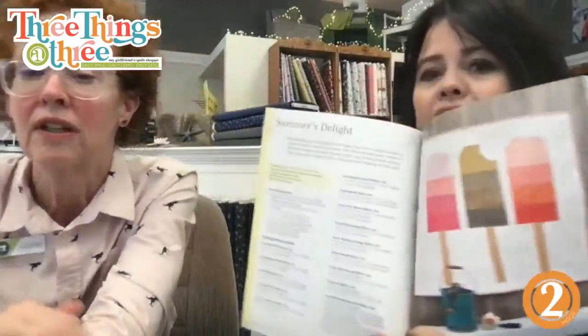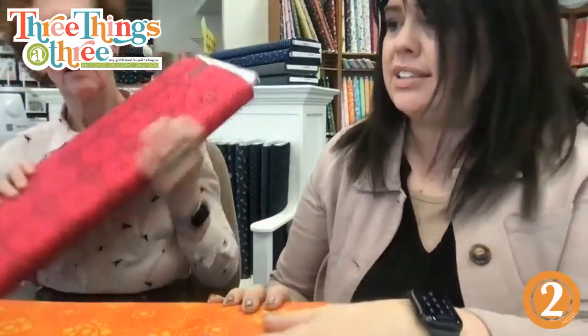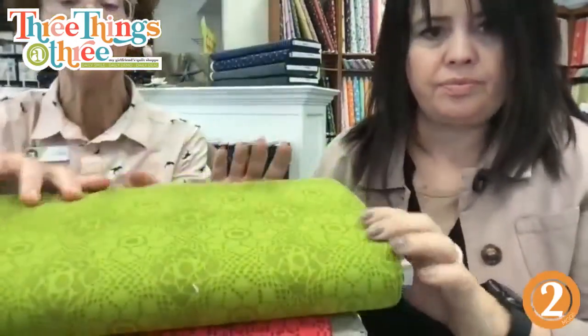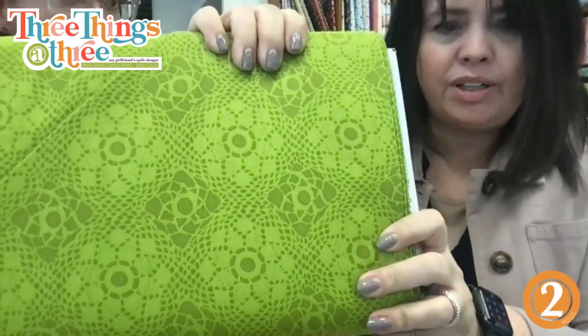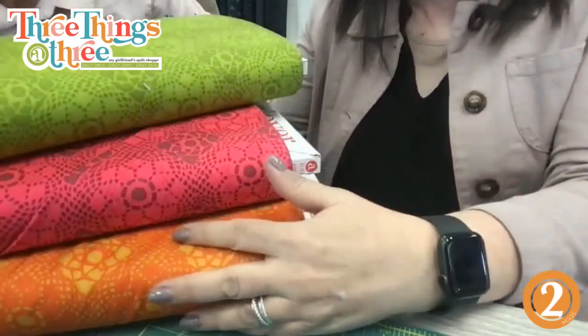Going back to the ice cream — you will love this book. This is the one we're going to kit today. I asked Suzanne to choose her starting fabrics. You all know Suzanne and orange — here's our orange for the bottom of our creamsicle. These are from the Sun Print line by Allison Glass. And here is the cherry or strawberry, and here is our limesicle. Look at that green — girlfriend green!